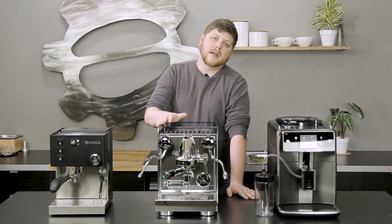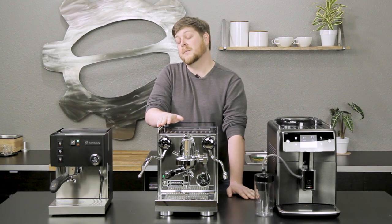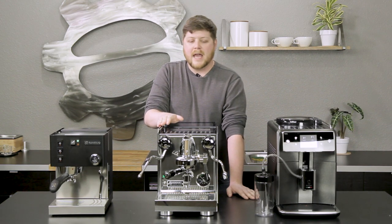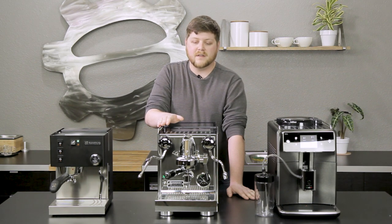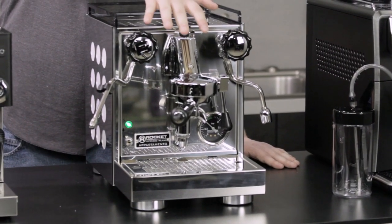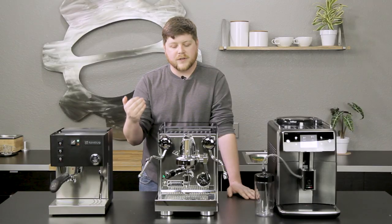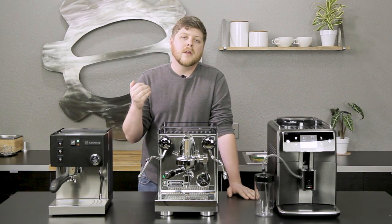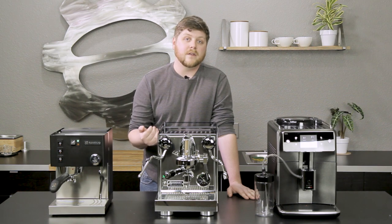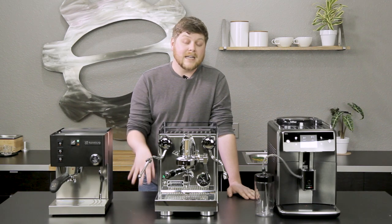Next up we have the Apartamento from Rocket. Whether you're a budding home barista or a very experienced one, you've probably seen the Rocket Apartamento before. It's one of Rocket's most popular machines and one of the most popular machines that we sell. It really features a lot of hallmarks of classic Italian espresso machine design. You'll notice the striking appearance — awesome knobs, the exposed E61 group head, cutouts on the side, really shiny casing. It's a visually striking machine. It also offers a lot of high-end features at a very solid price point, including the 1.8-liter heat exchange boiler.